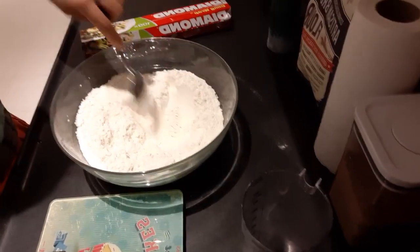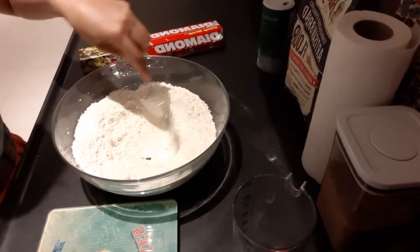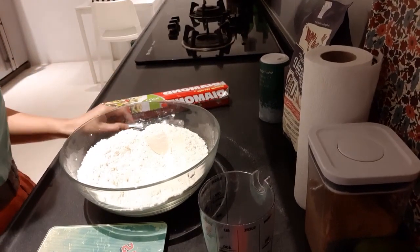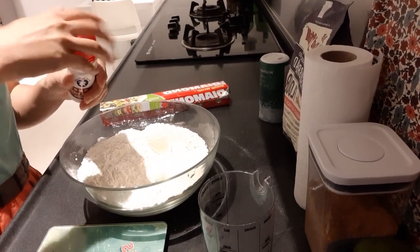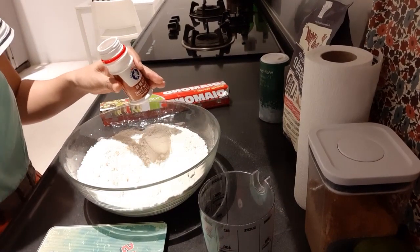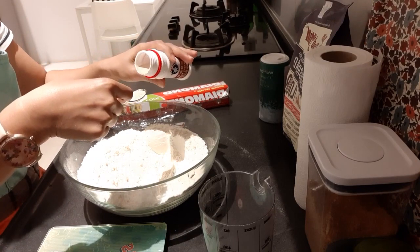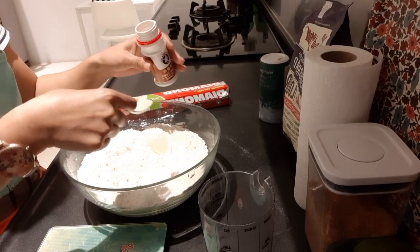There you go — salt and flour. Mix them together and then make a hole at the center. We need one teaspoon of yeast; this one is dry yeast. One teaspoon.